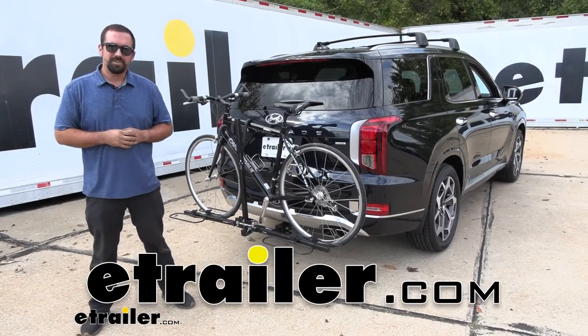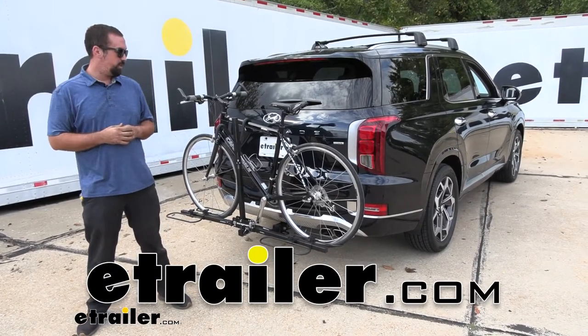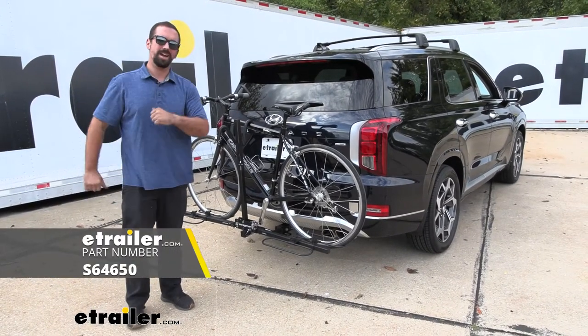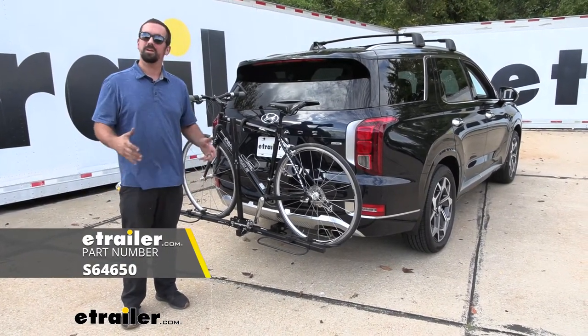Hello neighbors, it's Brad here at E-Trailer and today we're taking a look at the Swagman XC2 two-bike platform hitch-mounted bike rack on a 2022 Hyundai Palisade.